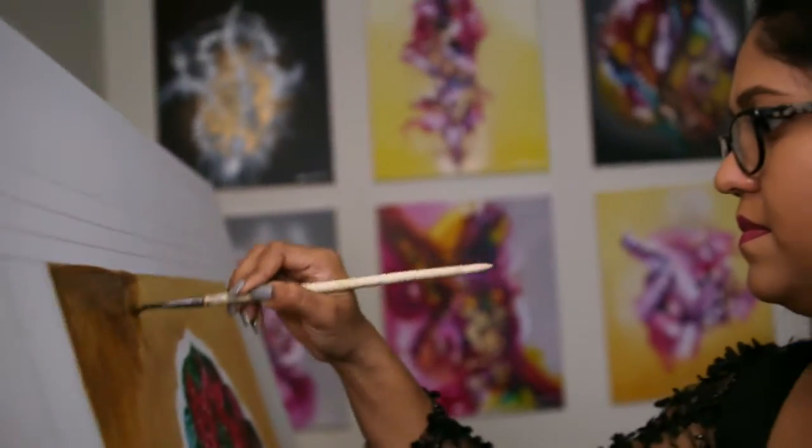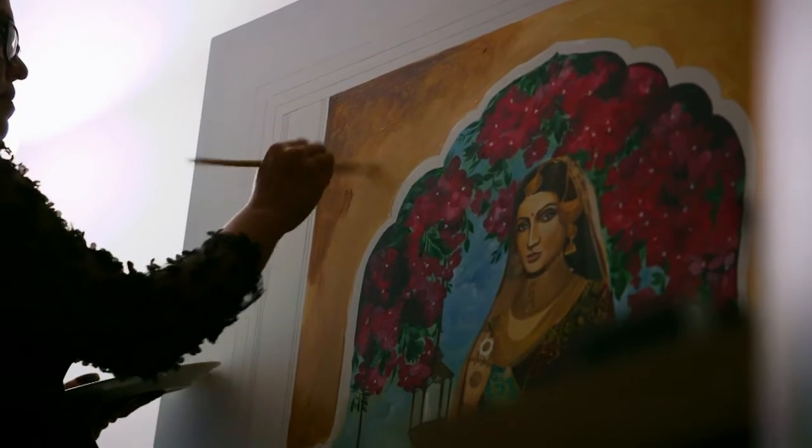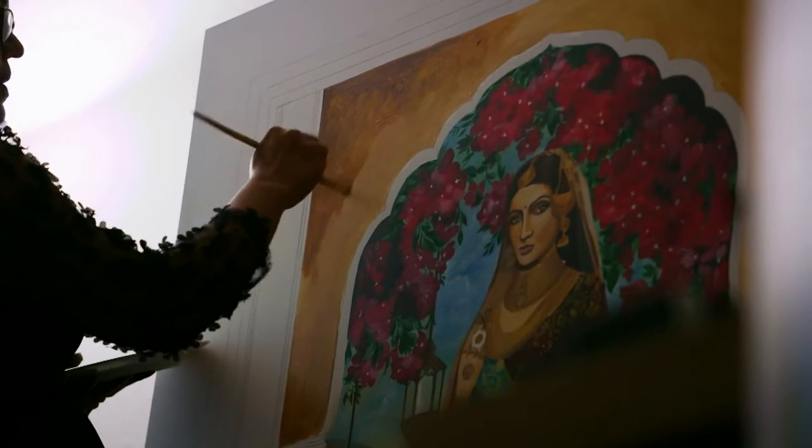I grew up in a place called Hubli, it's in Karnataka, South India. In India it's not really common that people study fine arts, but for me I always loved design — any empty space, me designing was my thing.